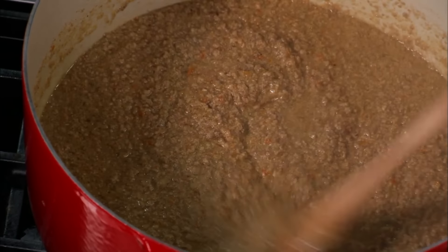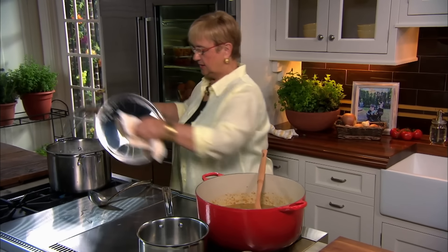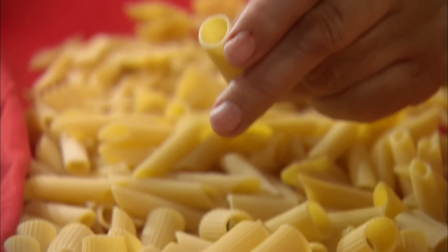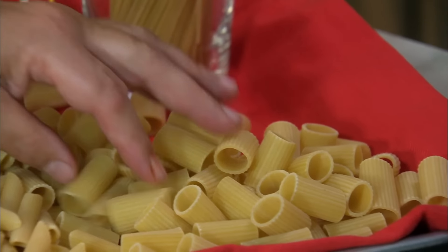The Bolognese is ready and the rigatoni are cooking — just a few more minutes. Why rigatoni? There are more than 370 different shapes of pasta in Italy, and Italians love to play with the different shapes and textures — it makes a difference. The rigatoni have a big hole here, and the Bolognese sauce will go in there and carry it as you eat it. That's my choice for today.